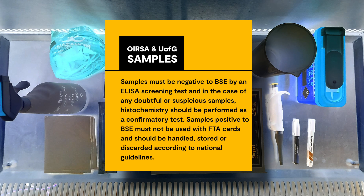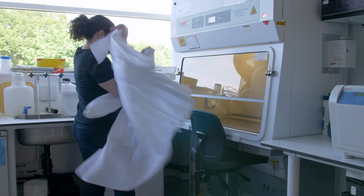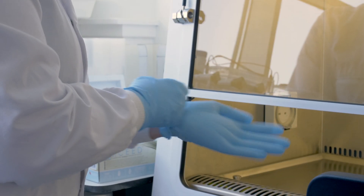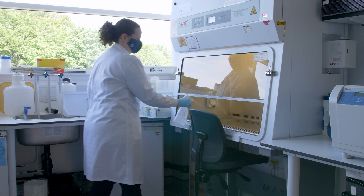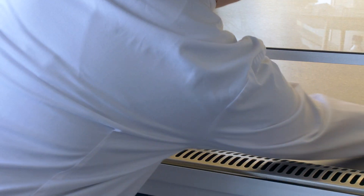Samples positive to BSE must not be used with FTA cards and should be handled, stored or discarded according to national guidelines. It is recommended to perform the dissection and homogenisation of this procedure inside a microbiological safety cabinet. Good laboratory practice using double gloves and a highly sterile technique is also essential to prevent exposure to the virus and contamination between samples.